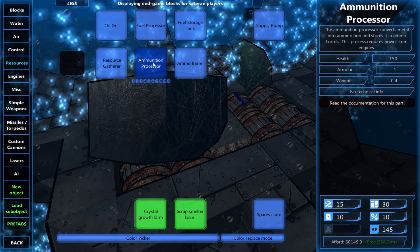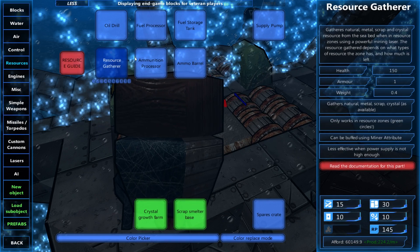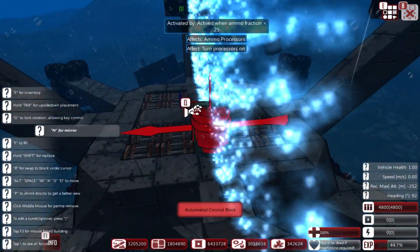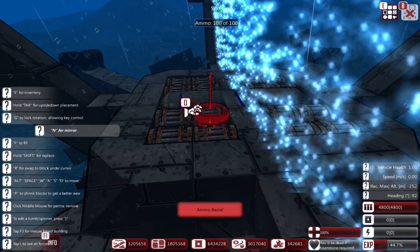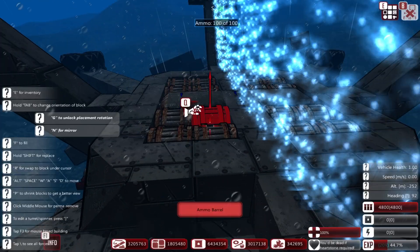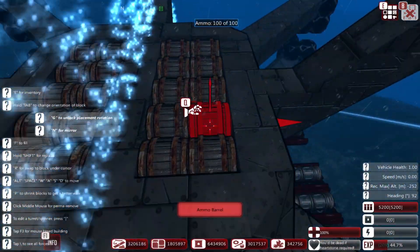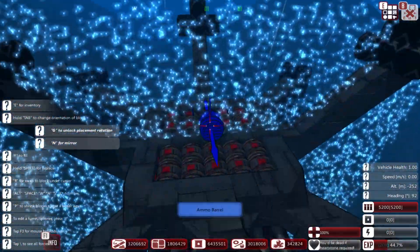Ammo processors require power from the engines. That makes things a little bit simpler in a way - we can't use them, so that's a bit of a shame. I do quite like having ammo processors just to top things up if it gets very low. Very well - I'm not going to put a small engine on this, that's flat out not happening.